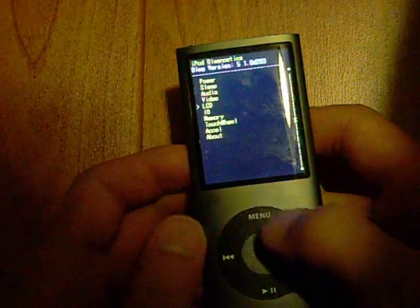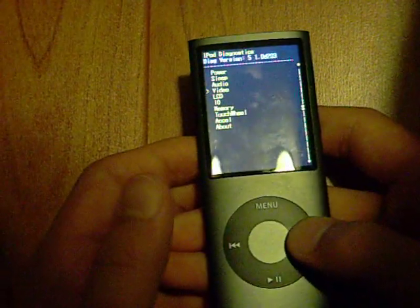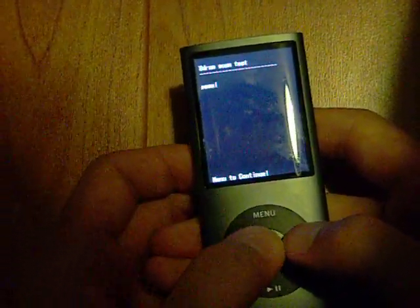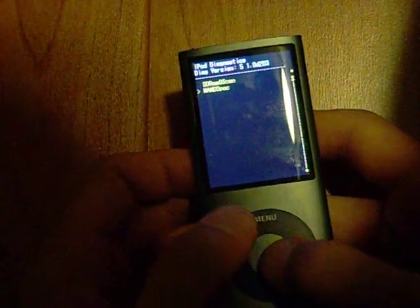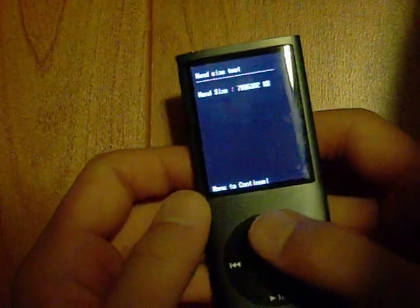Just to test your iPod Nano out. Except the only thing is you can't really use the touch wheel. You can only press back and forward. You can take a look at the memory, pass, nano spec. And you can see how many kilobytes it can take.